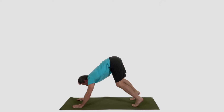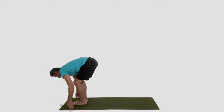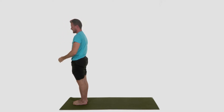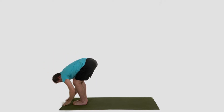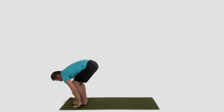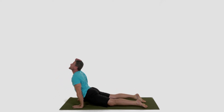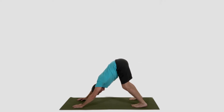As you inhale, heels up, look forward, walk your feet up to meet your hands. Inhale, halfway lift. Exhale, fold. Reverse swan dive, arms come up overhead, hands come to touch. Inhale, heart center. Breathe out. Release. Inhale, arms overhead. Exhale, swan dive forward. Inhale, halfway lift. Exhale, plant your hands, step back, lower down, half push-up. Inhale, up dog. Rock out your I am's: I am confident. I am courageous. I am positive.